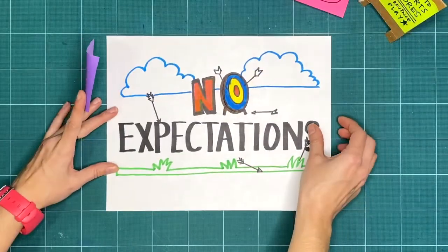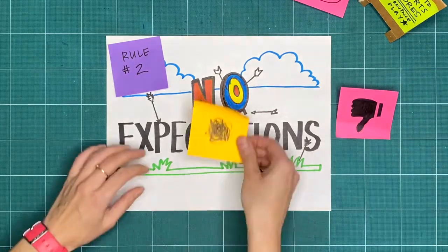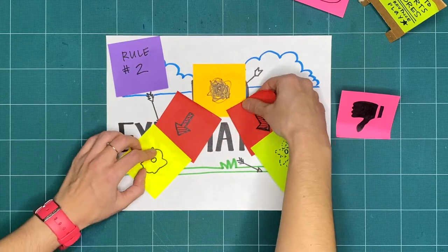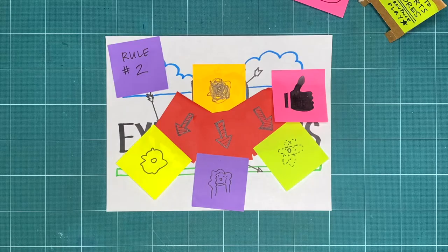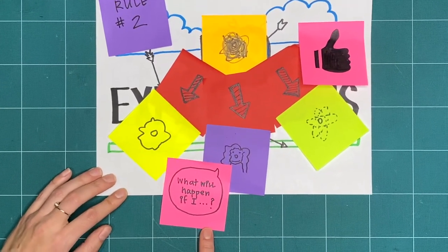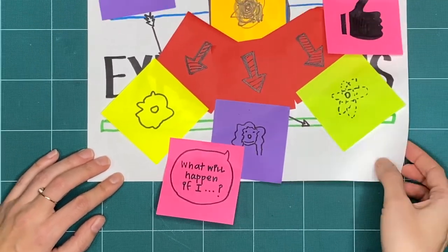Rule two is no expectations. If we're not expecting something to turn out good or bad, we're open to it going in a whole bunch of different ways. That means that all respectful, creative explorations are great, regardless of what it ends up looking like. Try to do things you've never tried before and ask yourself, what will happen if I…